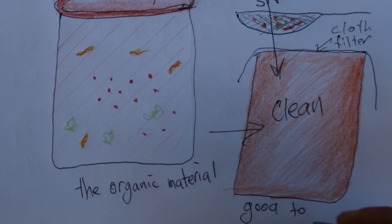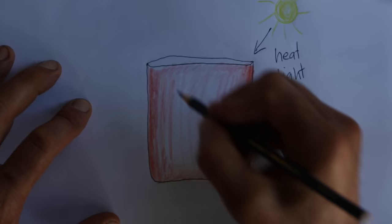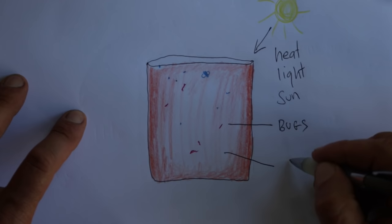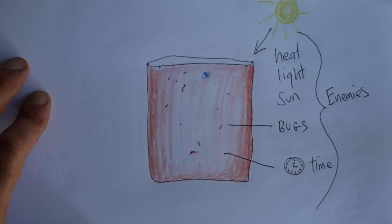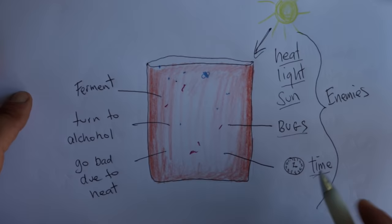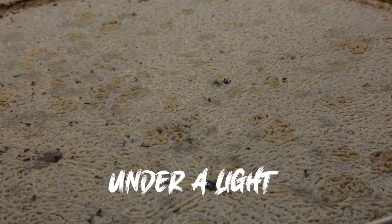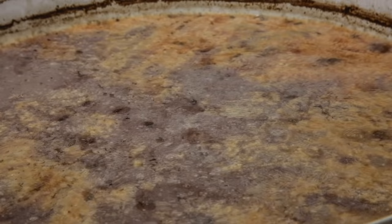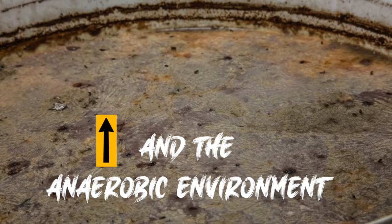After a couple of months, just strain all the organic material from your brew so it becomes nice and clean, then put the lid on it and keep it in a nice cool dark place. Heat, light, sun, bugs, and time are all your enemies - it'll make it ferment and it might turn to alcohol, and the heat - the bacteria just don't like it. Here's a brew that I made and put under a light in a hot room for a week - there's a war going on between the aerobic and anaerobic environments. So keep it cool and dark.